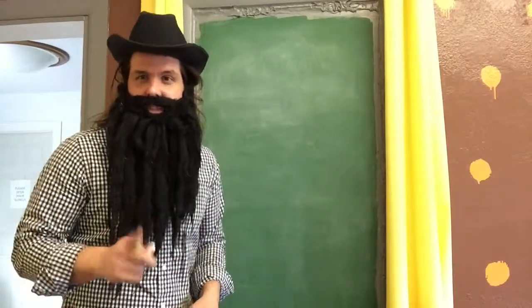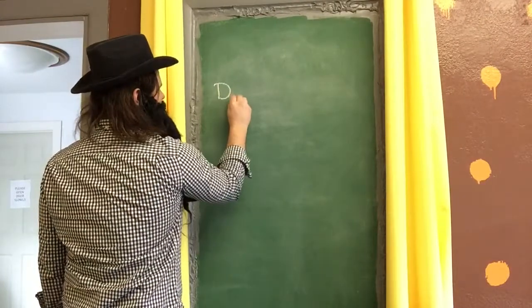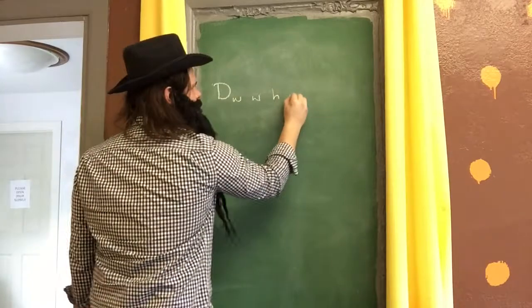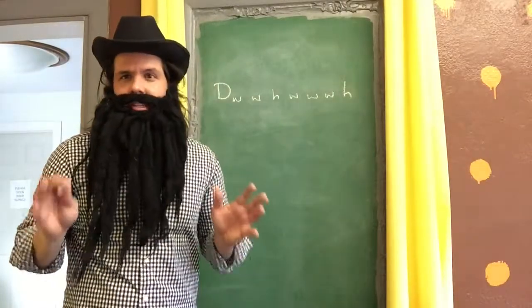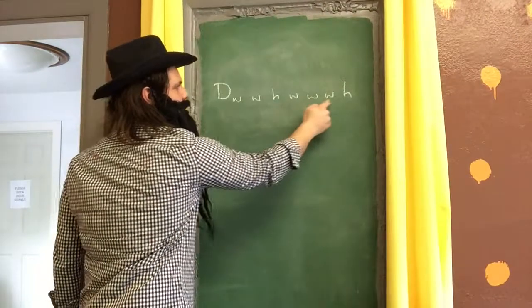So let's figure out the D major scale first. Starts with a D, of course. And then we're going to go up a whole step, a whole step, a half step, a whole step, a whole step, a whole step, a half step. That is the formula for every single major scale. So memorize: whole, whole, half, whole, whole, whole, half.